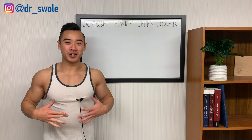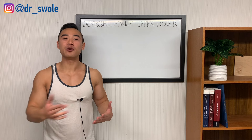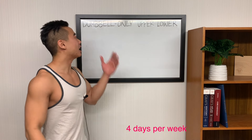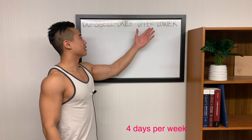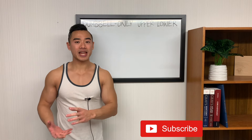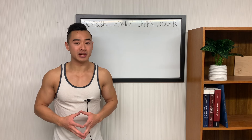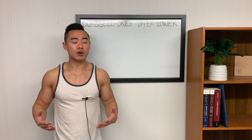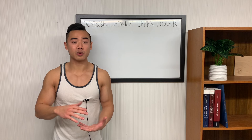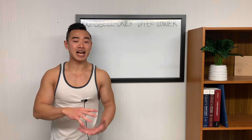Dr. Swole here, MD bodybuilder, back with another video. Today I'm going to be giving you a full hypertrophy program that's dumbbell only, based on the upper lower split. This program is designed assuming that you're training at home and that you only have access to dumbbells. Training at home is tricky because you have a limited ability to overload, and progressive overload is the most important factor for hypertrophy. So I put quite a bit of thought into this program assuming that you have limited access to equipment.